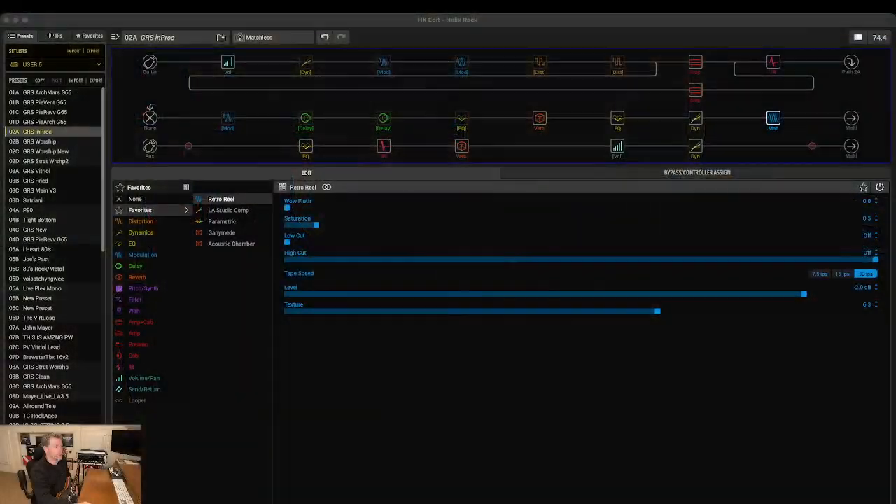Without further ado, let me jump into the heart of the Helix, which is the HX Edit. There's quite a bit going on here. If you're familiar with the Helix at all, this is obviously the software we use to create patches. If you look at my patch list over here, I'm constantly changing patches and trying new stuff. I record a lot on my own so I like to try different amps and see how other people do things. I've gotten a little lazier and now I just run this one called 'In Process' — my way of saying this is the one I'm using today.